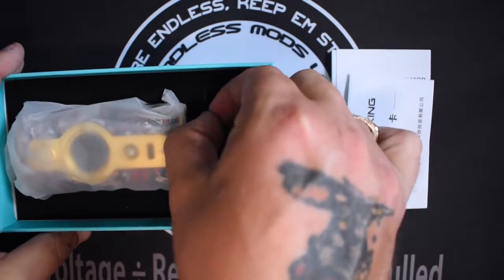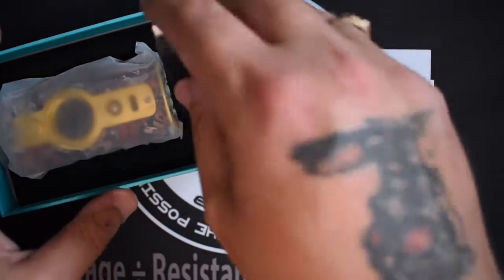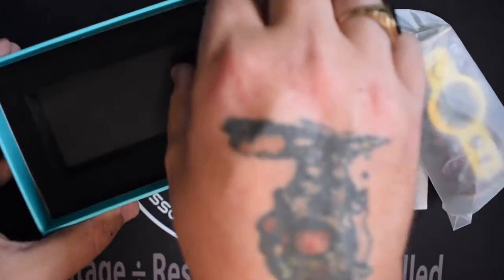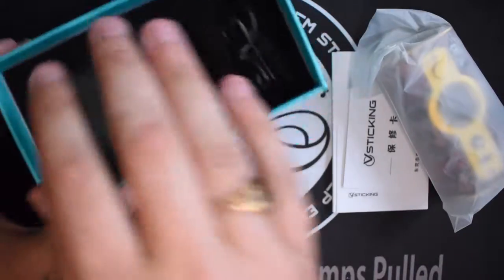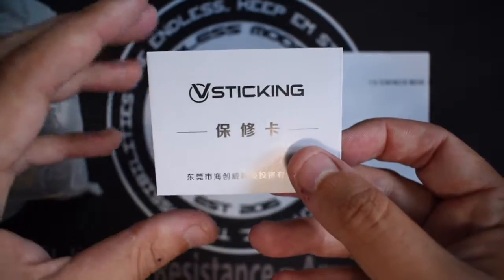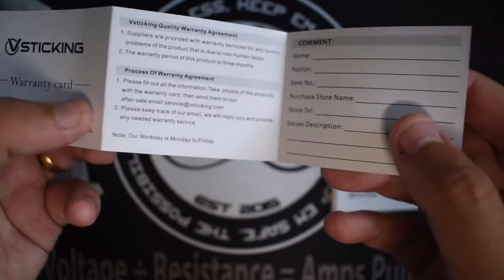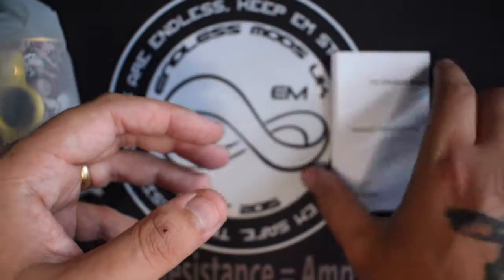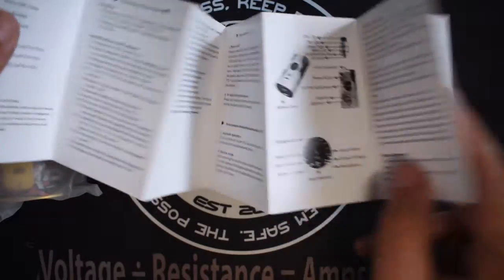You've all seen a standard USB here before, so we're not going to go deep into that one, and we'll get rid of the box. We'll put the mod to one side for a moment. You get your VooPoo warranty card, all in Chinese — so we're one of the UK in the China back. A lot of those cards aren't worth the paper, to be honest with you, and you have an included user manual which gives you all the basics of what you need to know.